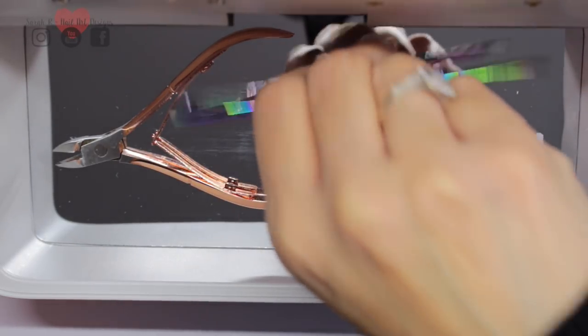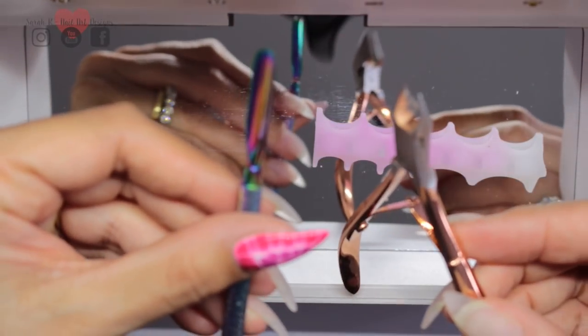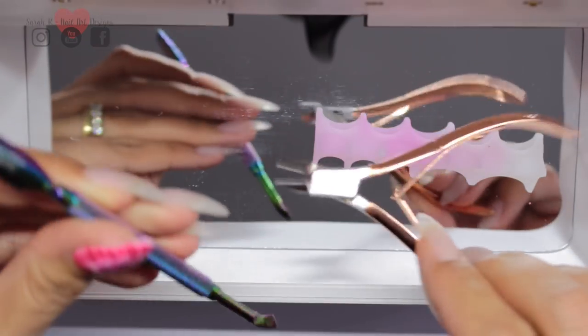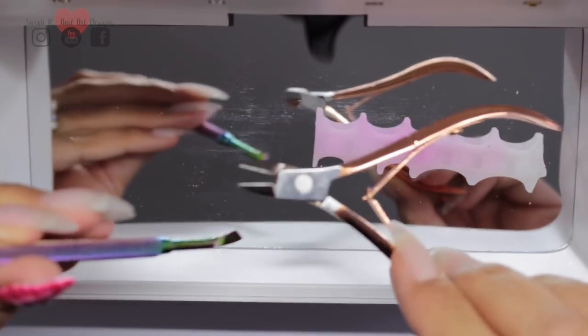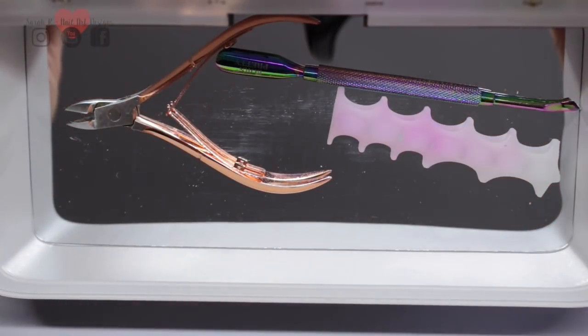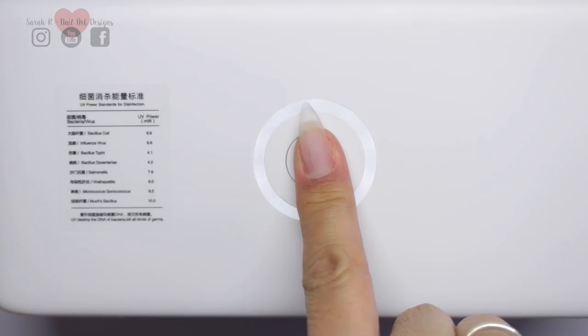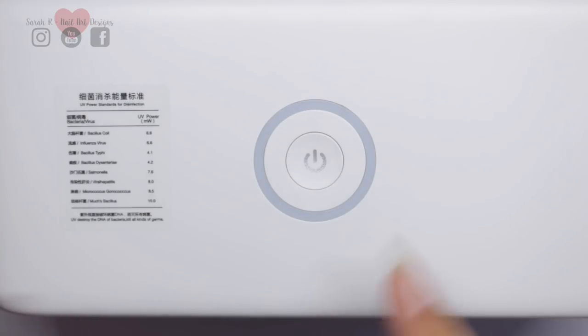You can just leave the tools in there for your next client, or leave it on your desk and set it on for three minutes before you want to use them so they're ready to go — or just use it as a storage box in the meantime. Once you're done, hold the button for three seconds and that switches it off.